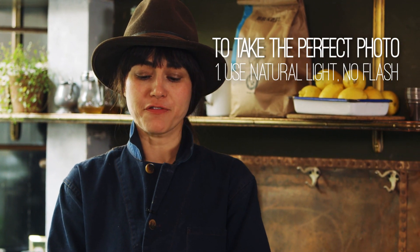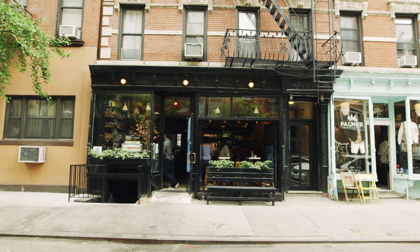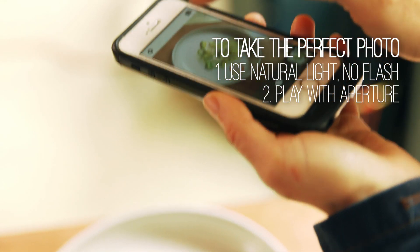Flash in food photography just doesn't work. That's why I encourage people who like to document their food to go out to eat during lunch and sit by a window. Also with the aperture, I want to hit different parts of the screen just to see what sort of lighting I find best or more dramatic.